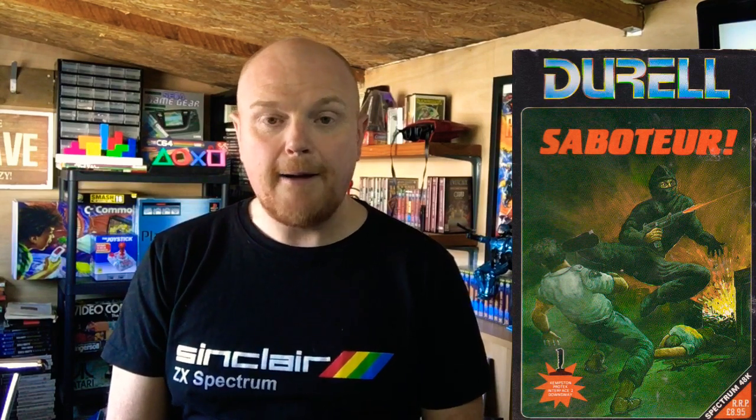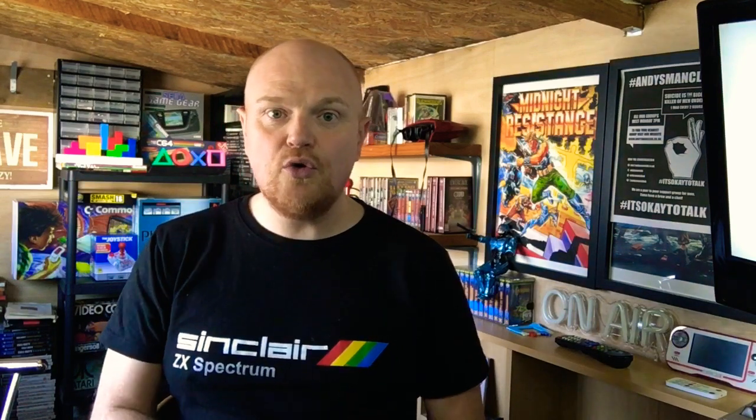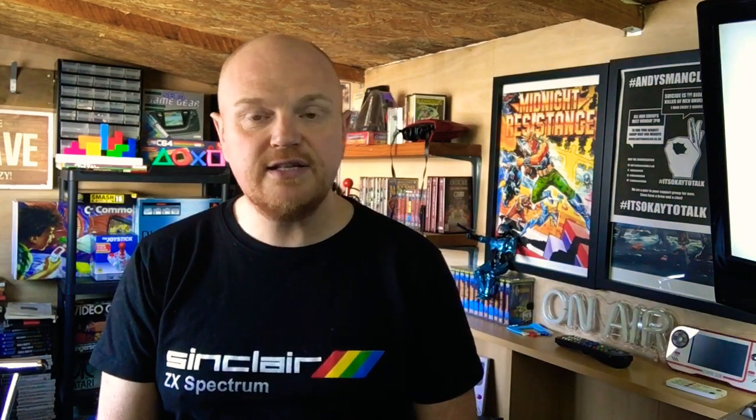Saboteur was originally brought out on the ZX Spectrum and the Commodore 64 in 1985. I never played it on the Commodore 64 so this is a first time for me. The game was coded by a guy called Clive Townsend, and Clive Townsend has done another version of this — he's re-recorded the intro and the high score table especially for Bum Fun Gaming.